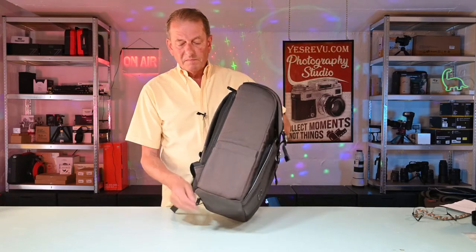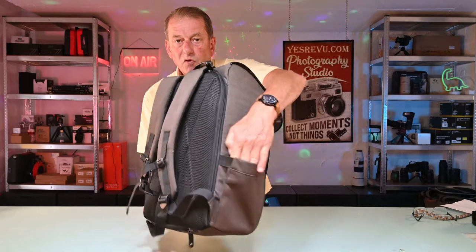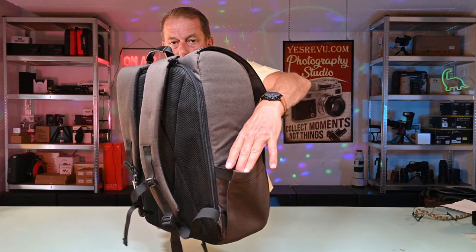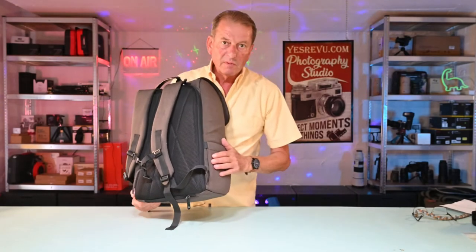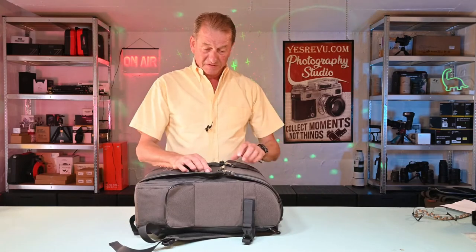We've got an expandable pocket here which you can put a water bottle in, or some other photographic accessory. And remember, don't ever put water bottles in your camera bag — I've learnt the hard way with that one, I'm afraid to say.